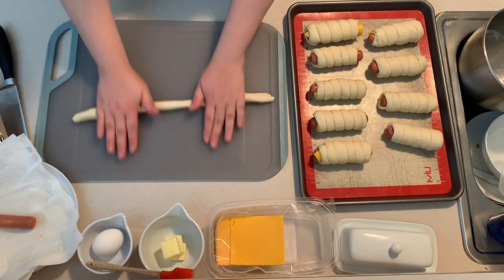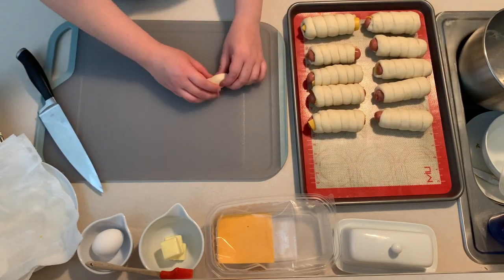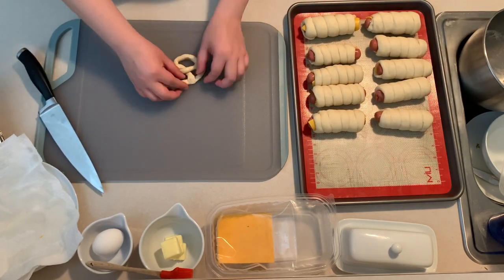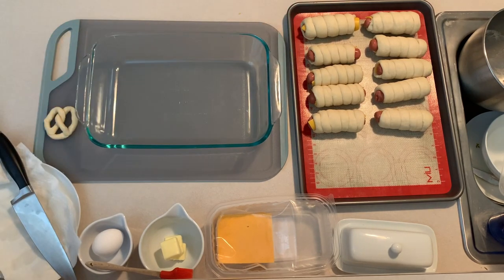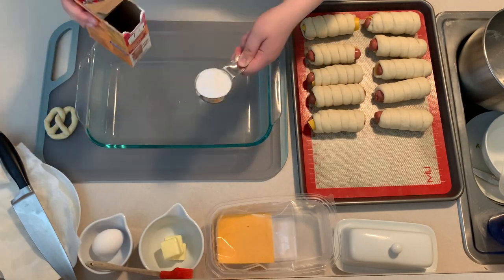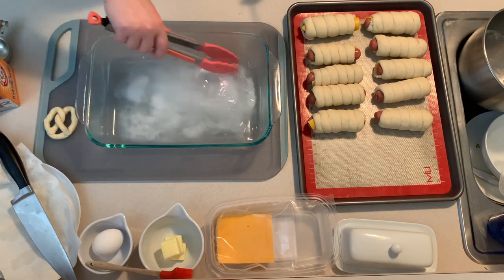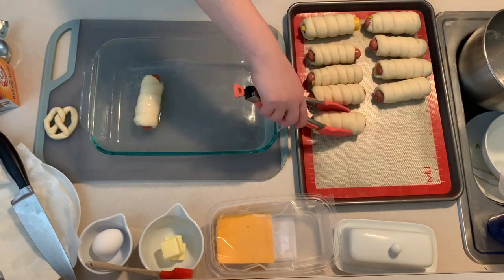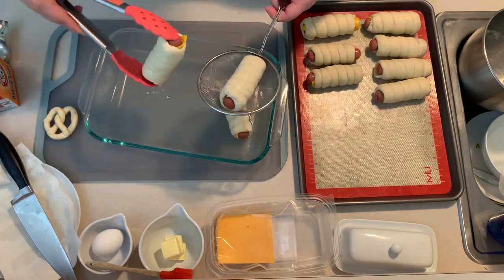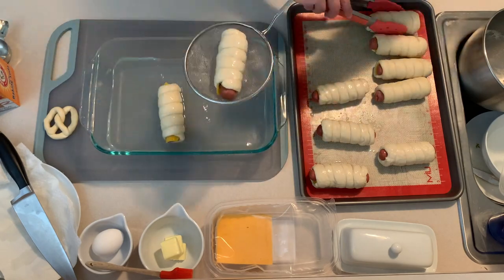If you have any leftover dough, you can always shape it into mini pretzels. Once you finish rolling up the pretzel dogs, pour the hot water into a pan and combine it with baking soda. This solution creates the pretzel crust, so do not skip this step. Place the pretzel dogs into the water and baking soda mix — they just need to be well coated for about 30 seconds. Once you see the pretzel has expanded, return it to the baking tray and finish coating the remaining pretzels.